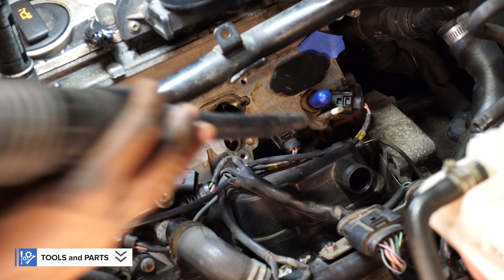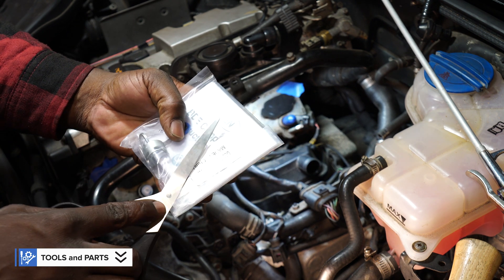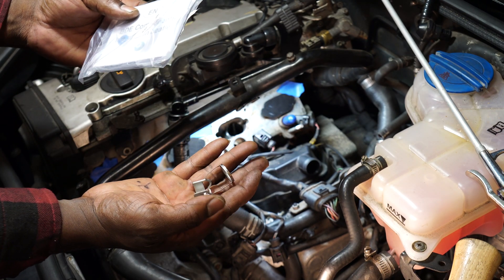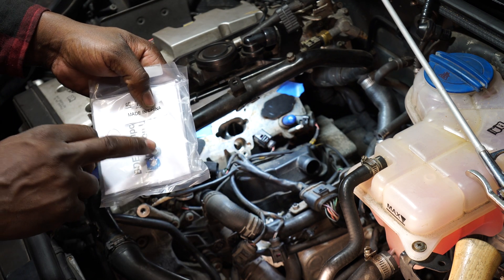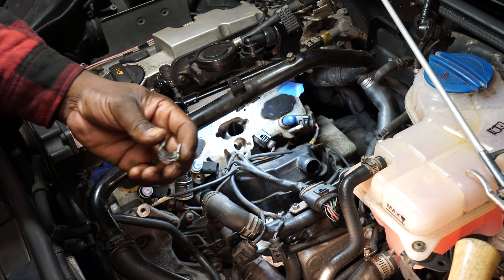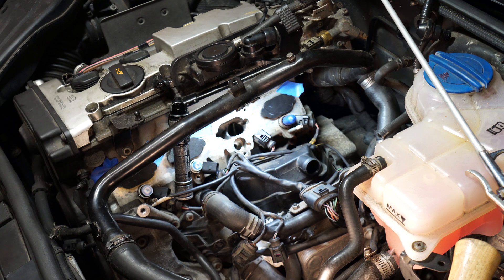I will have the parts and tools that I've used for this project listed in the description below, so feel free to check it out. This is the new retainer clip that I'll be installing. These are extra seals that came in the kit, but I won't be using them because the new injector came with the new seals already installed, so these are just extra.